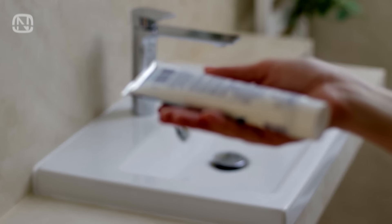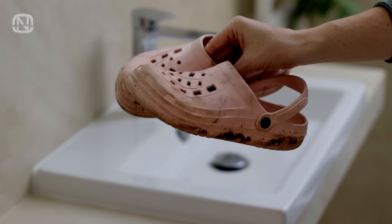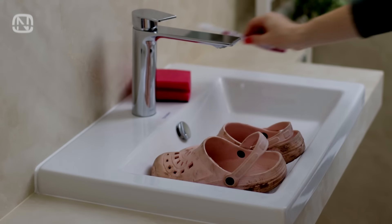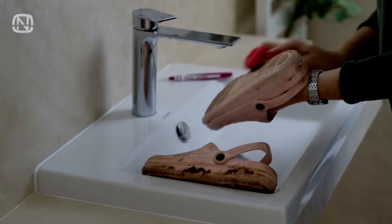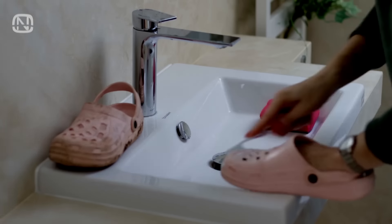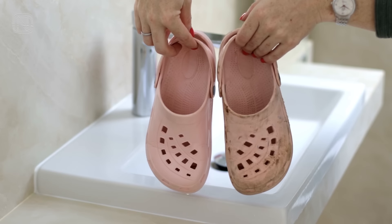Toothpaste is great for cleaning pretty much anything. In one of my videos we used it to clean the bathroom sink. Today let's put it to the test and see if it can handle the strong dirt on these crocs. I'll use a sponge for general cleaning and an old toothbrush for smaller parts. It turned out to be much easier and quicker than I expected — all thanks to simple toothpaste.